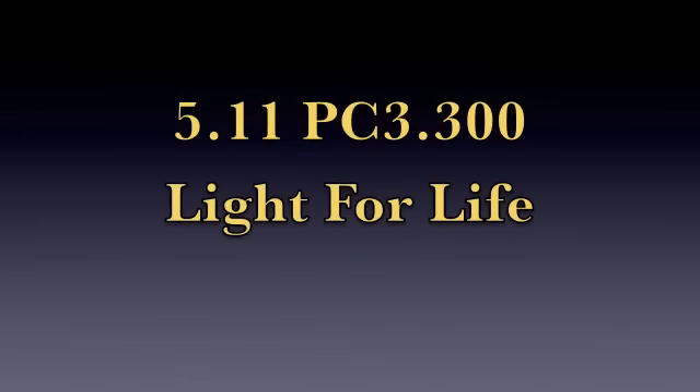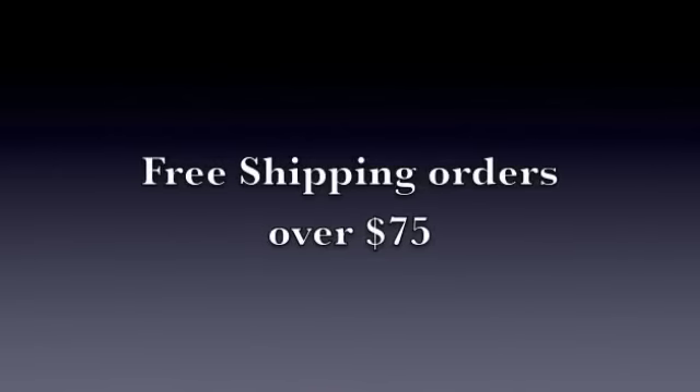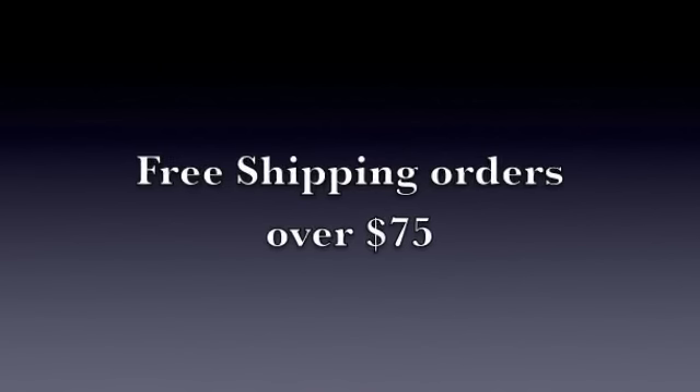If you'd like to pick up this item, it's the 5.11 PC 3.300 light and you can get it at www.50gear.com. That will take you directly to the 5.11 page where you can pick up this flashlight as well as its bigger brother. I hope everyone enjoyed this video — have a great day, everyone. One last quick note: the website is offering free shipping on orders over $75, which this light qualifies for, so you'll get free shipping.